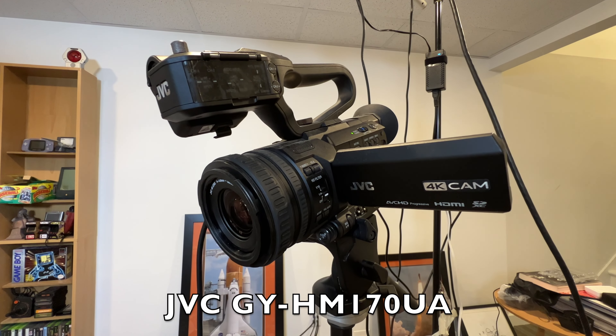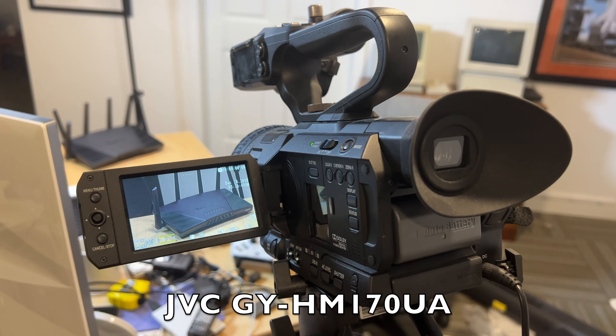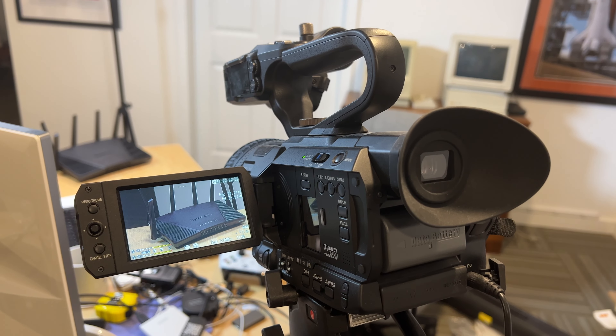My cameras are these older JVCs that I bought a few years back. I bought these primarily because they supported 1080p30 out of their HDMI ports, which at the time was actually hard to find — a lot of cameras were just doing 1080i. But these cameras are 4K capable, and they can output 4K just like they can do 1080, and I was surprised by how good everything looks out of these cameras that I've been using for a couple of years.